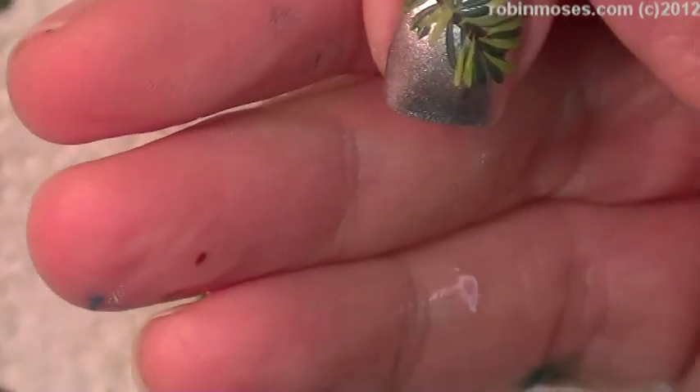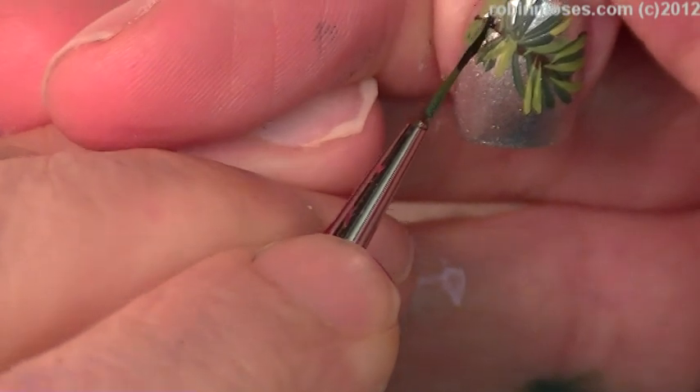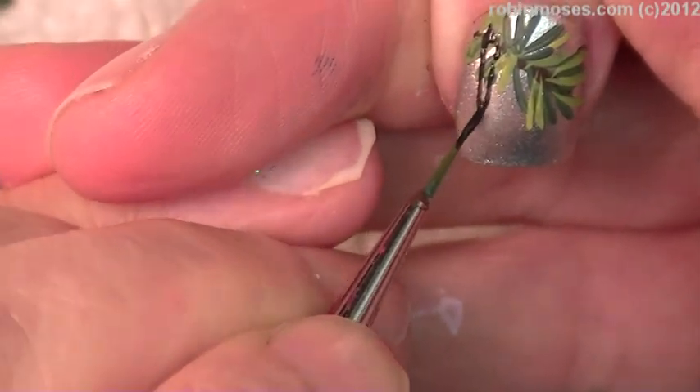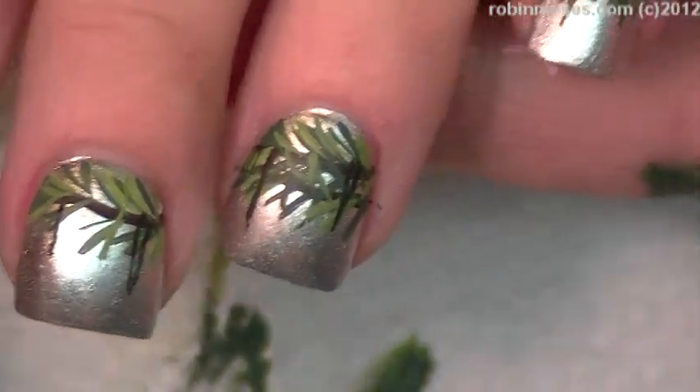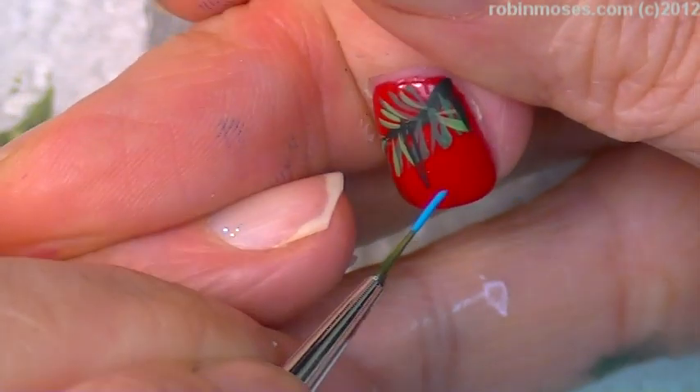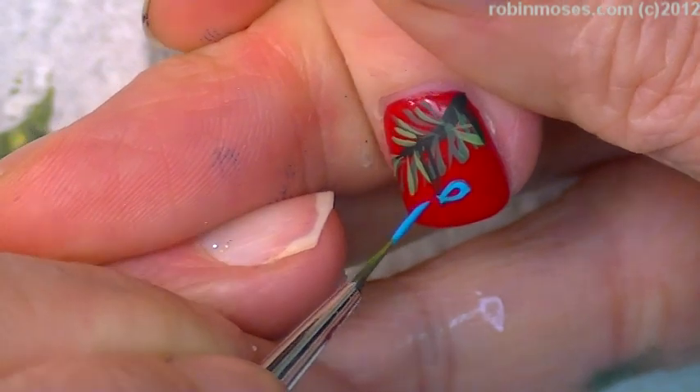Now with black I'm going to go down like this and around like this and make little circles, and they're going to go like that through all the nails — these are the ornaments.